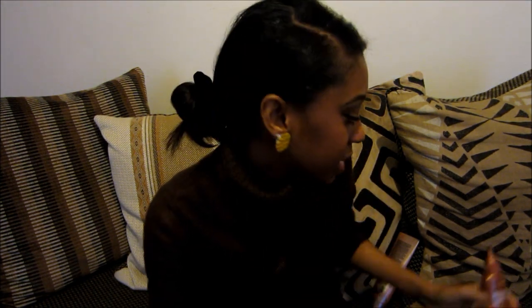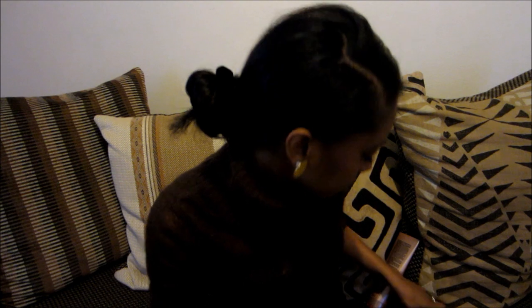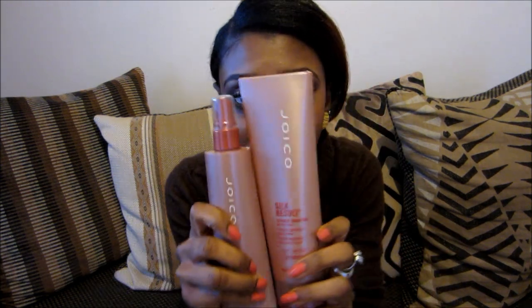I left it in my hair for about 45 minutes maybe, and then I rinsed it out. These are the products that I used to straighten my hair — the only products I put in my hair whilst I was straightening it. This is Joico Silk Results Straight Smoother Blow-Drying Cream. I did quite a bit of research before I bought these products and I bought this one on sale for £9.95.